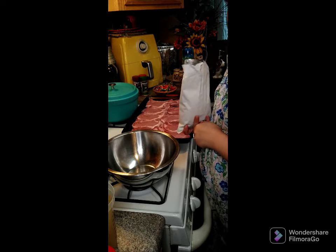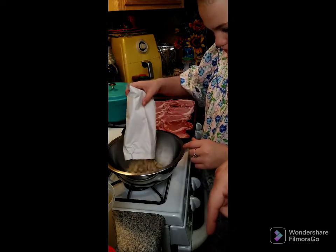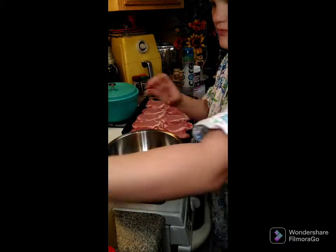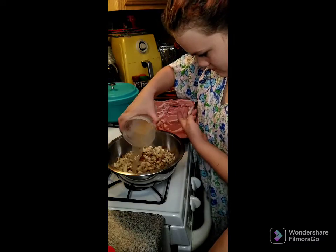Good evening y'all, we are going to make some pork chops with stuffing. In our bowl we got one six-ounce box of stuffing, and to that we're going to add two cups of chicken broth and let that sit so the chicken broth absorbs into the stuffing.